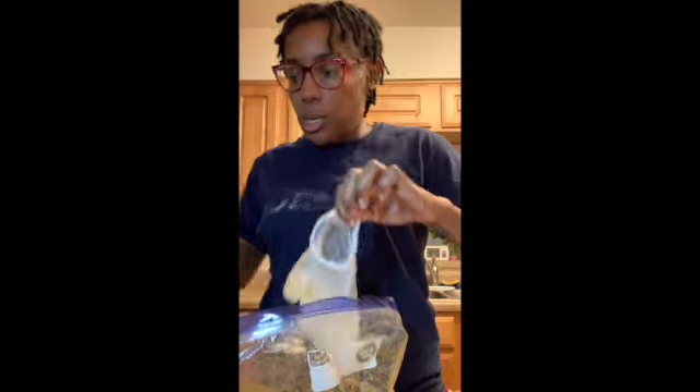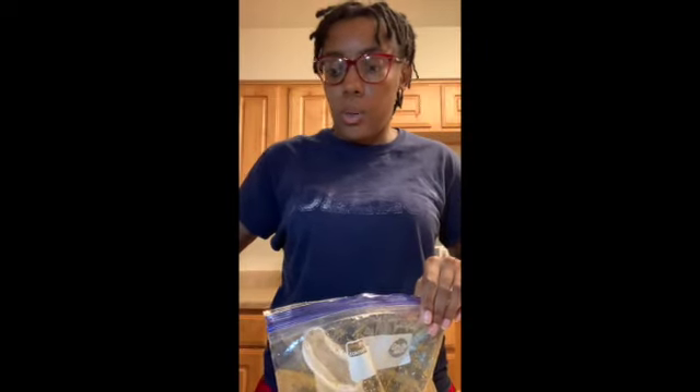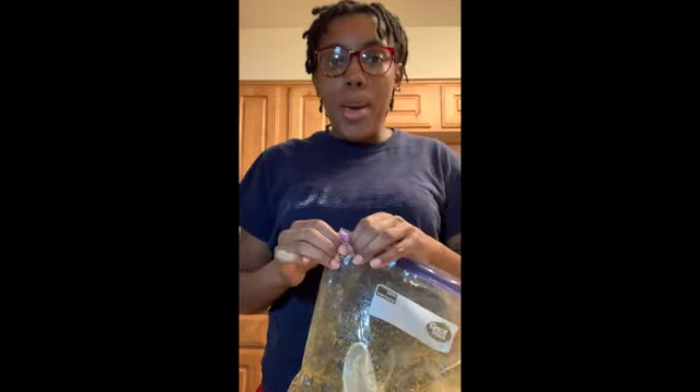We have our chicken in and we're going to let it go for 20 minutes. The wings are currently cooking — they've been in for a little bit over four minutes now.